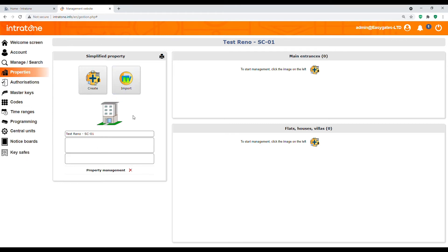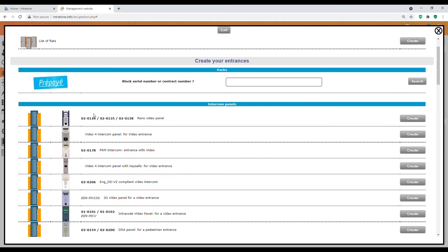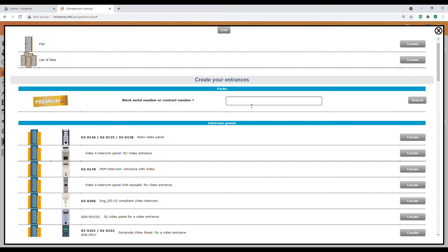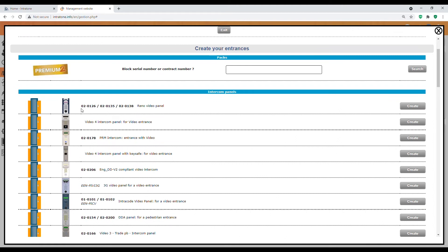The next page is nicely laid out — we've got the single building on the left, main entrances described underneath, and flats, houses, and villas below that where apartments will be created. We want to create the main entrance, which will be the intercom on the front of the property. I click add, and it asks what I want to add. You have an option to put in the contract number to add everything automatically, but I'm going to add the panel from the list below. We'll select the Reno video panel and hit create.